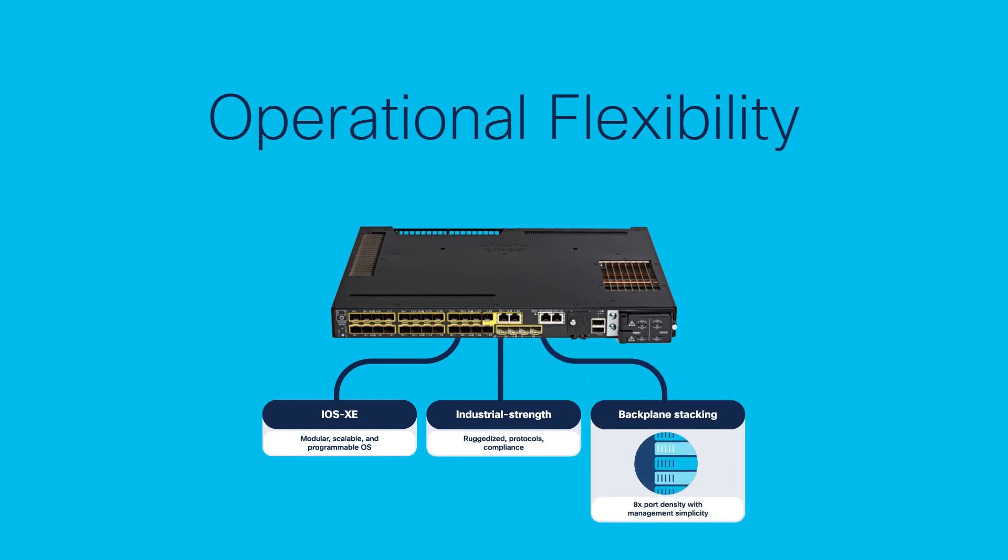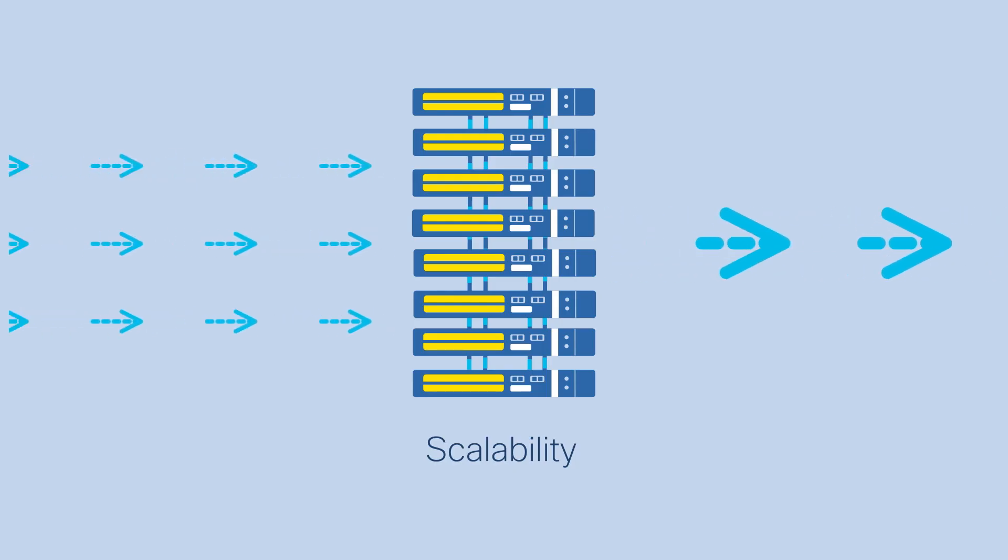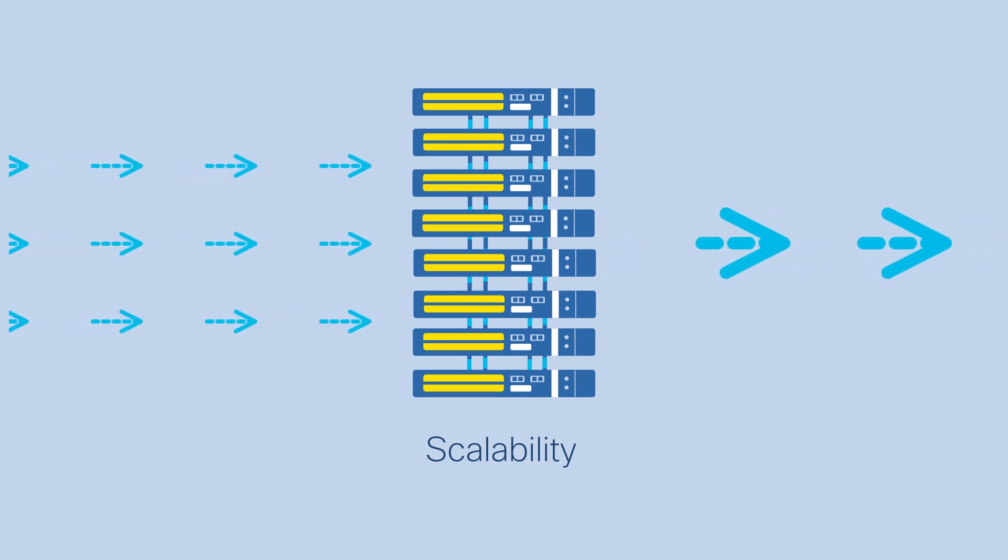Backplane stacking uses dedicated stack ports to extend the backplane for better performance, better resiliency, and simpler management. Whether you have two members or more in the stack, they all manage as a single switch.